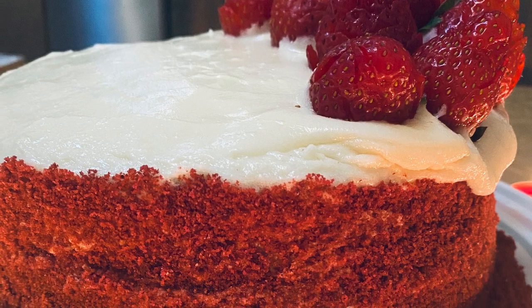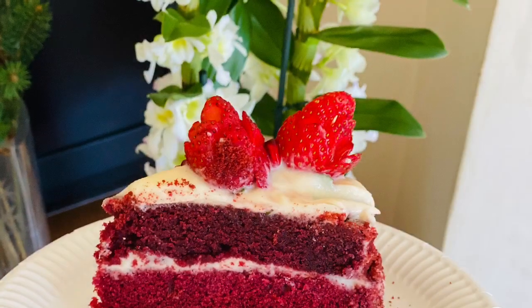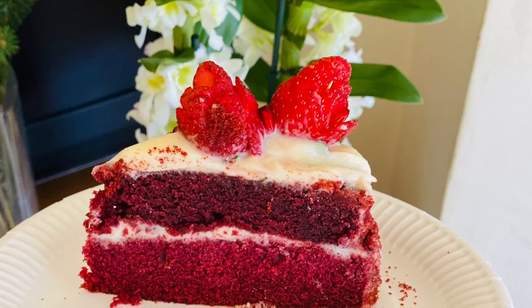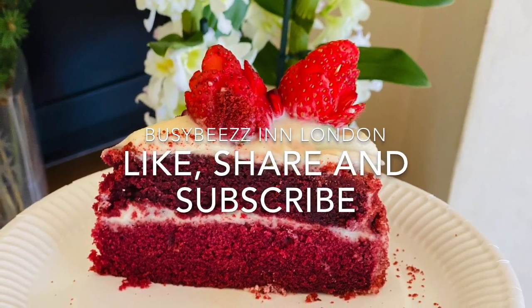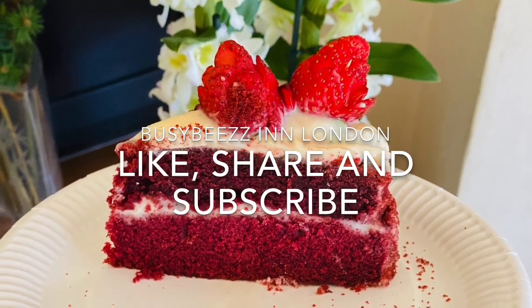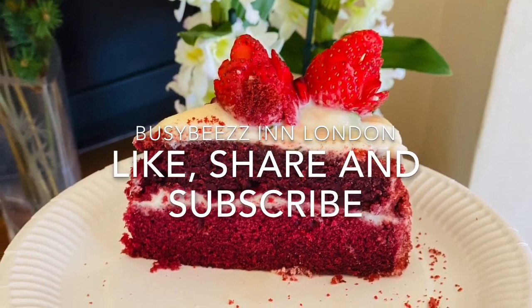Please try this recipe for a special occasion. If you like this video, please like, subscribe, and share with your friends. Take care, stay safe — bye bye!